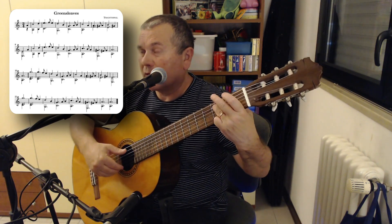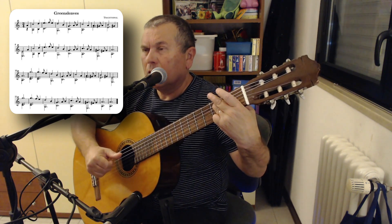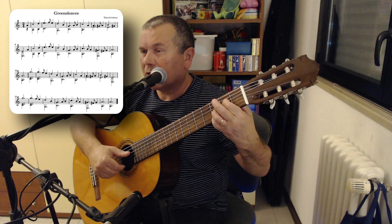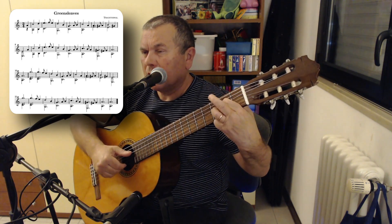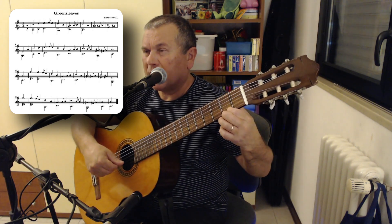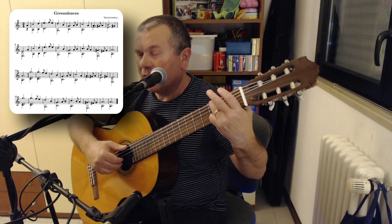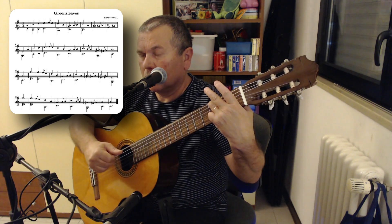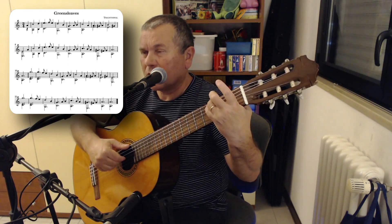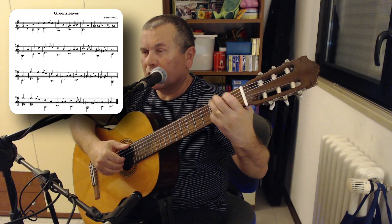Let's restart, repositioning finger 4 at the third fret of the high E string, note G; finger 3 at the third fret of the fifth string, note C — simultaneously. Then finger 4 stays at the third fret of the high E and we pair it with finger 1 at the second fret of the fourth string, note E. So: G and C, G and E, and again G and C. Two quick notes with finger 1: F-sharp at the second fret of the high E, and open E string. Then finger 4 at the third fret of the second string, note D, paired with finger 3 at the third fret of the sixth string, note G — simultaneously. Open second string B, then open third string G paired with sixth string G. Two quick notes with finger 2: second fret third string A, and open B string. Let me play this bar for you.